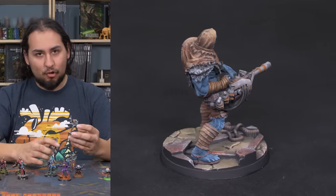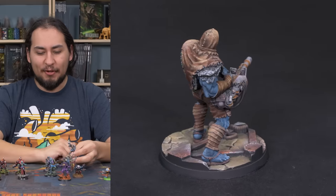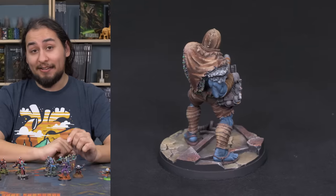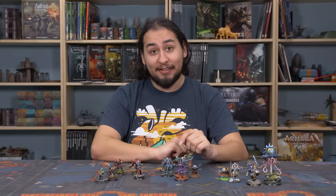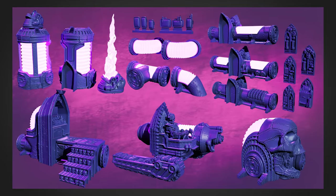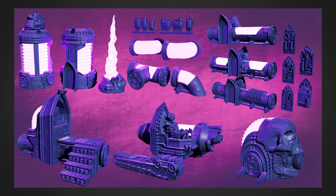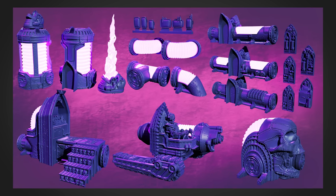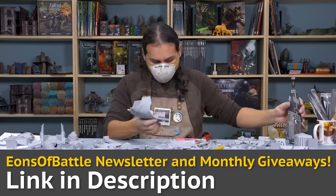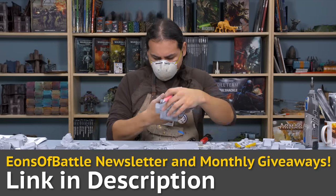I've used all of these different techniques to try to tell a story with my basing and give my miniatures that extra oomph. I also have a favorite and least favorite base I have ever made. Over on our Patreon we have a new set of terrain every single month — this month we have the Plasma Pipes, a totally tubular set of generators, plants, and little robo-skeleton workers with magnet slots ready to crisscross a battlefield. If you want to be up to date on Eons of Battle and be entered into our monthly giveaways, follow the link in the description to sign up to our newsletter.